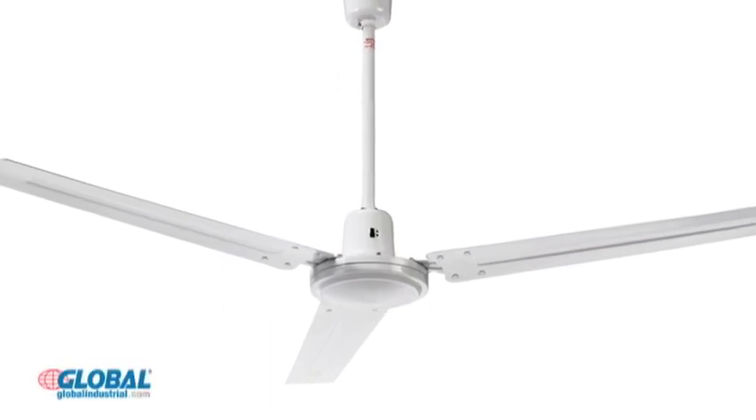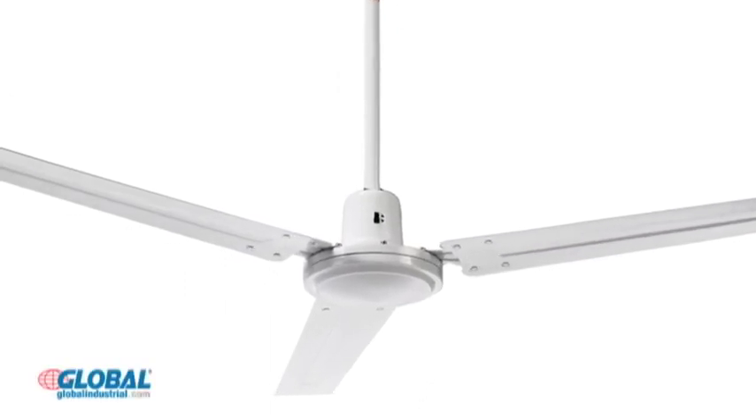Hi, I'm Gina. Here's another great product from our huge selection at GlobalIndustrial.com. Our industrial ceiling fans are made for keeping air circulating in large indoor work areas.